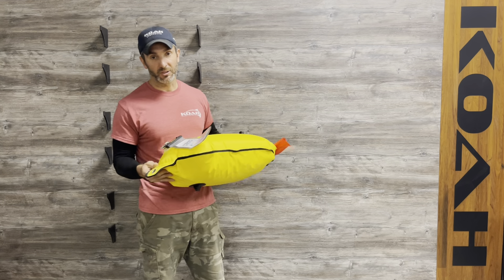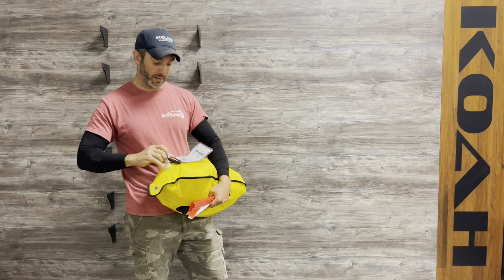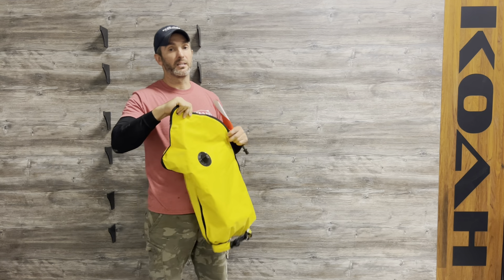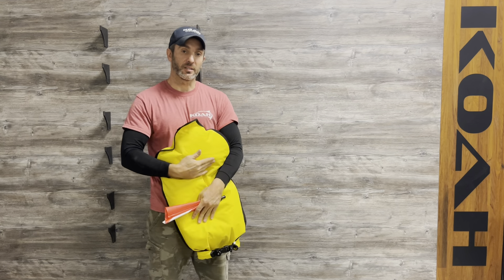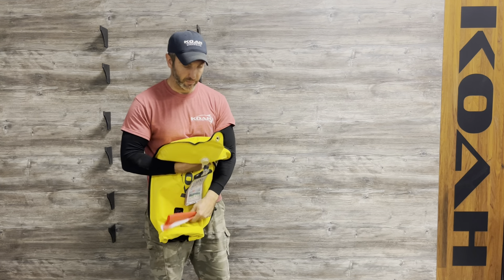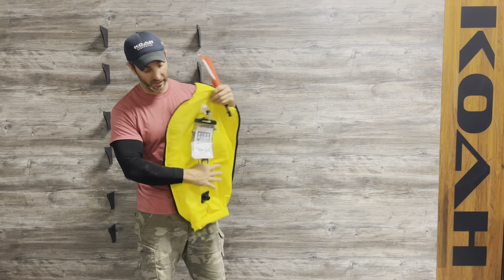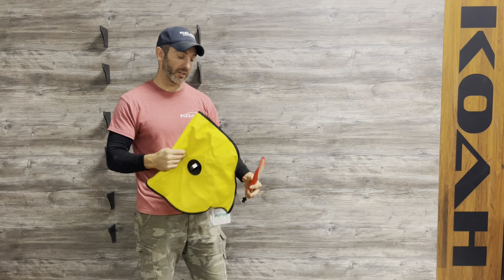To deflate it, it's just as easy — you just pull this out. And the beauty of this thing is when you get it down to size, it folds up and you can go right into your dive bag. It does not take up a lot of space, so it gets very small.